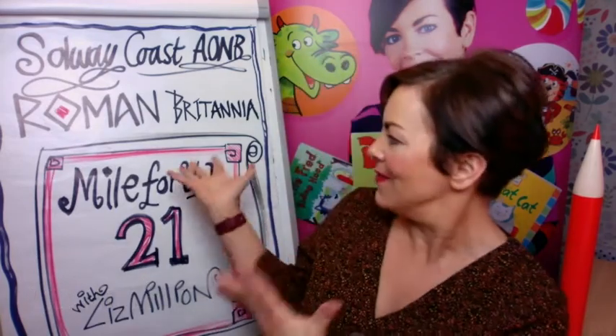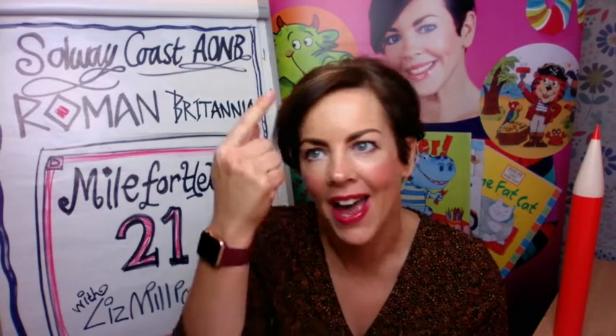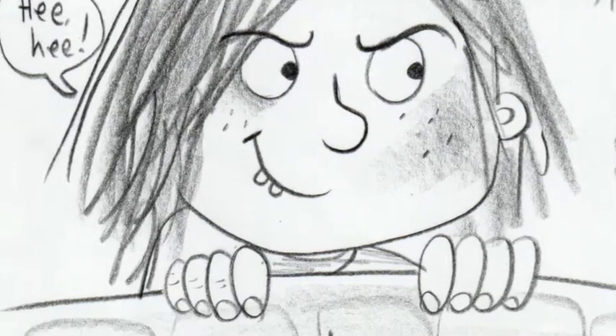Hi everyone! My name is Liz Millian and I'm here to do a video about Mile Fortlet 21. Solway Coast AONB is a beautiful part of the world and I'm going to be showing you how to draw some Romans. If you've tried to draw a person before and got it wrong, I'm going to show you some top tips today about how to draw some really easy characters, and I've also got some sheets for you to download afterwards for practice.